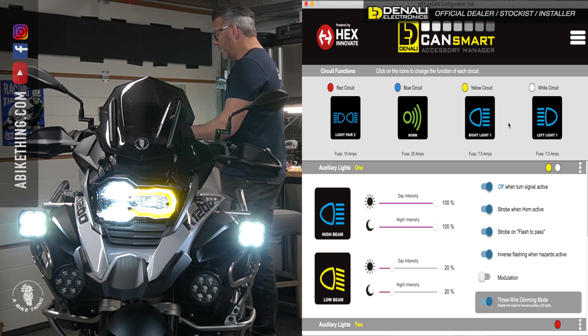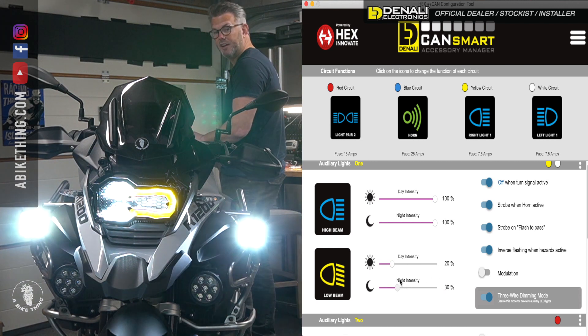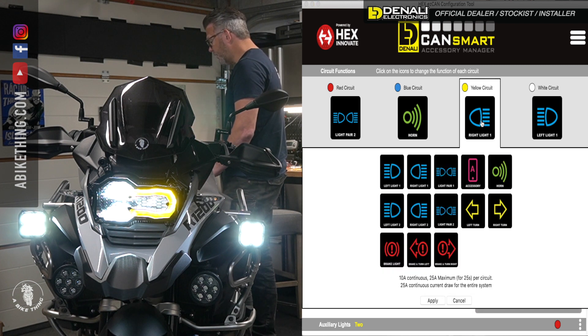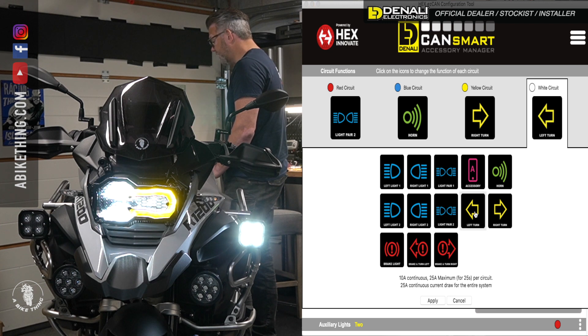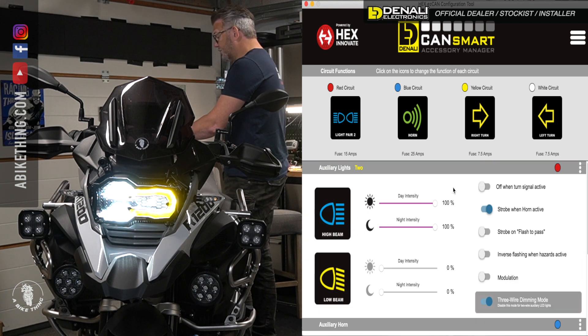So if I scroll down, you can see 'Auxiliary Lights One' — that's basically controlling the pair. Going up and down here adjusts the brightness. Now what we can do — if I want to turn these into indicators and running lights at the same time, so they don't turn off when you indicate — I can go to 'Right Light One,' turn this into 'Right Turn,' hit Apply, then go to 'Left Light One,' hit 'Left Turn,' hit Apply. Set it back to 7.5 amps so they don't blow when they peak. You'll notice the running light for Set of Lights One has now disappeared and we've just got Set of Lights Two.